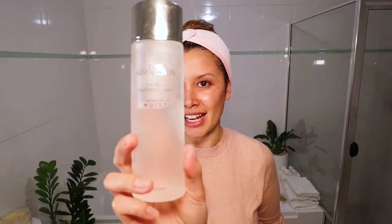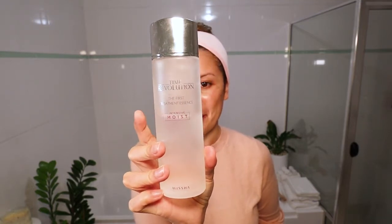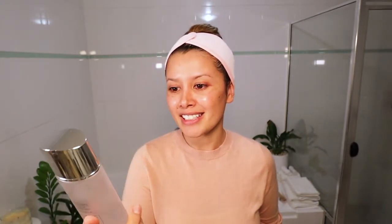And now I'm going to rinse all of this off. So now that I've rinsed off all of that foaming cleanser from Laneige, I'm going to pat my face dry. Squeaky clean. Next thing I like to do is go in with a really moisturising essence, and this is the one that I absolutely adore. I've gone through a couple of bottles of this already, and I'm already halfway through this bottle. This is the Time Revolution First Treatment Essence Intensive Moist from Missha.